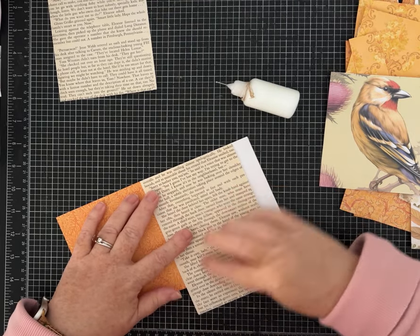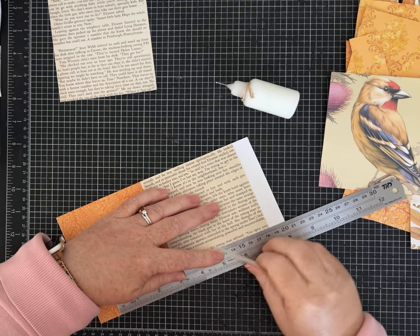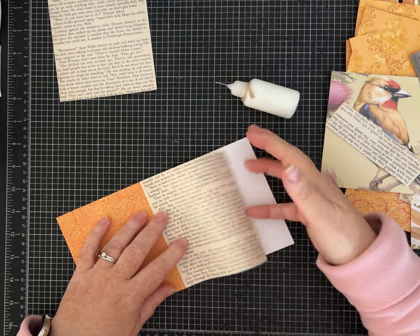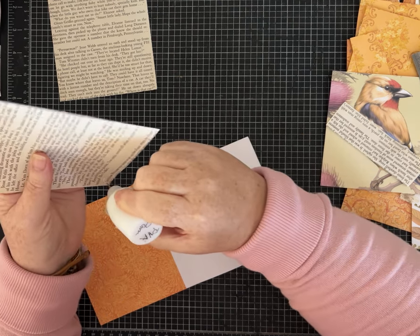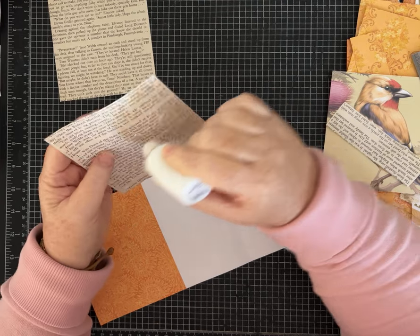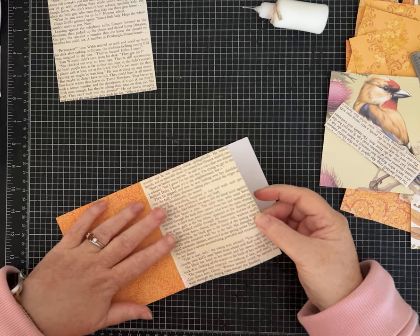I'm going to use my ruler and use the folio itself to help me get this to the right height, which is five inches. A lot of times I will plan a whole project out and have a sample made, but occasionally I do these where I just say grab some stuff and let's craft and see what I come up with. I've gotten feedback that you guys like both.